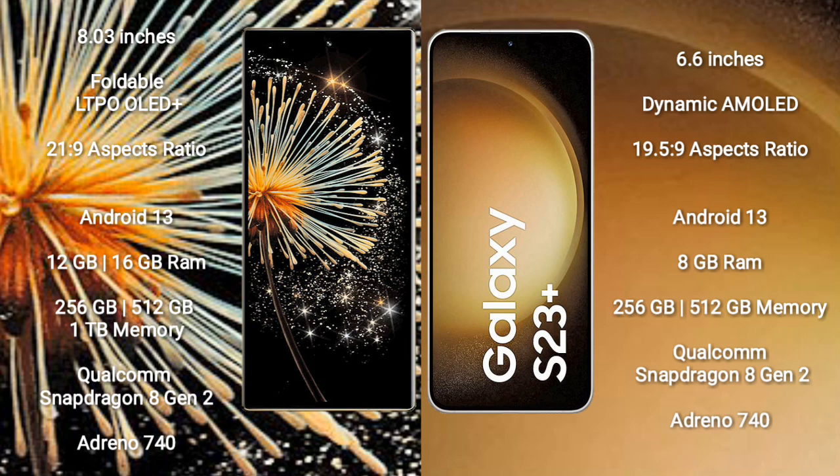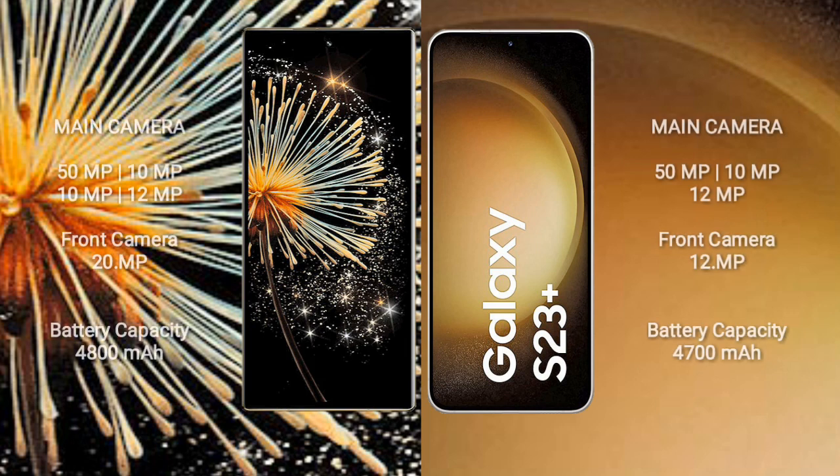The Samsung Galaxy S23+ comes with 8GB of RAM and 128GB or 256GB of internal storage. It is also powered by a Qualcomm Snapdragon 8 Gen 2 processor with an Adreno 740 GPU.